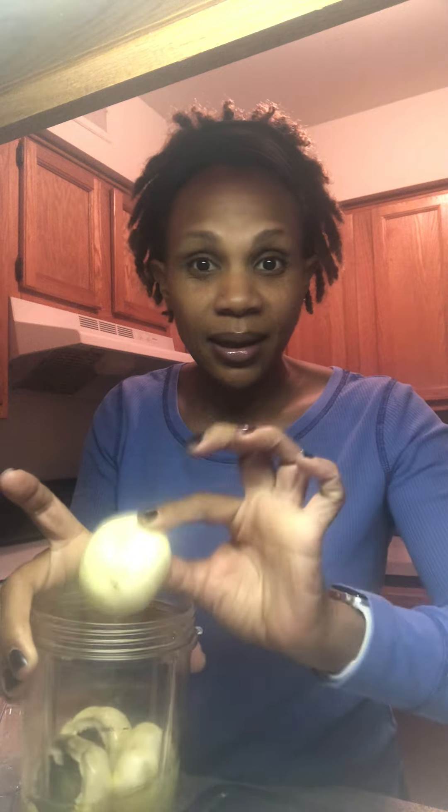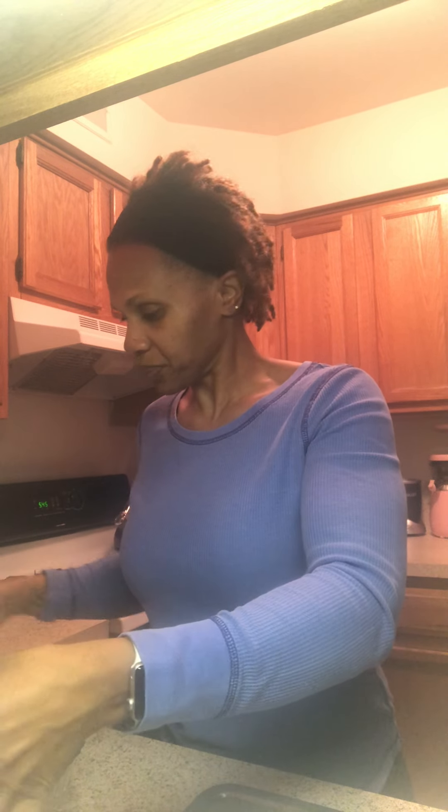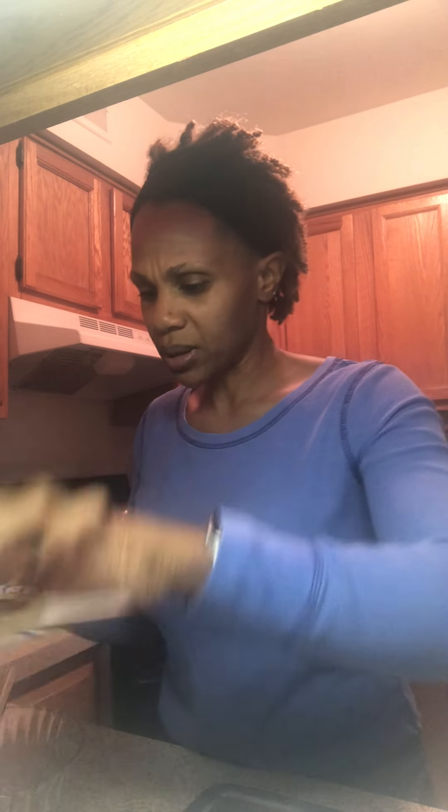So what the recipe does is take white mushroom caps — like these white mushrooms — and it called for them to soak in pickle juice. Yep, pickle juice! These have been soaking in pickle juice. I'm going to take them out, sit them on a napkin on this plate. I took the ends off, rinsed them off, and put them in the pickle juice. I'm going to put these on the napkin and let them drain.